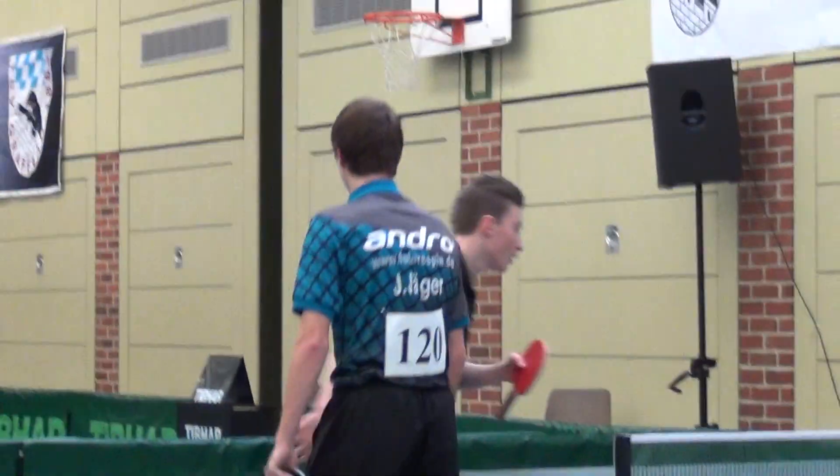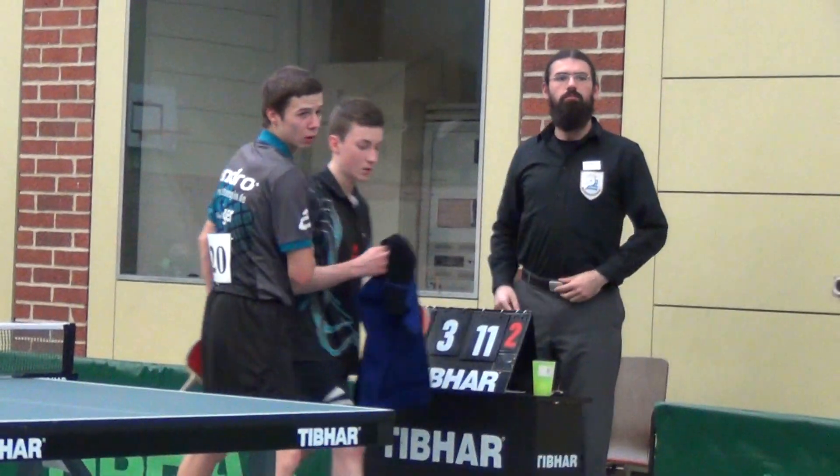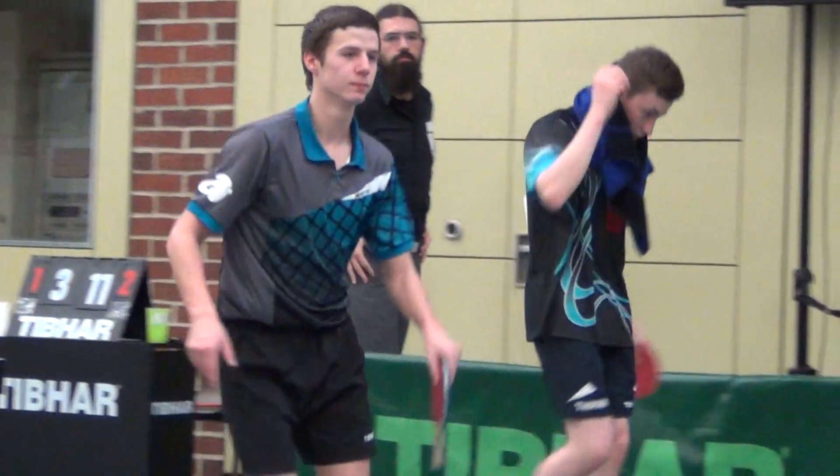This is Hannes Hilde. For what you are going to see, this is Hannes Hilde.